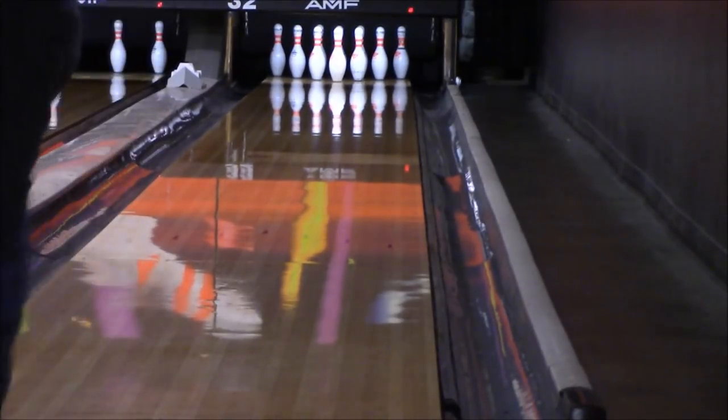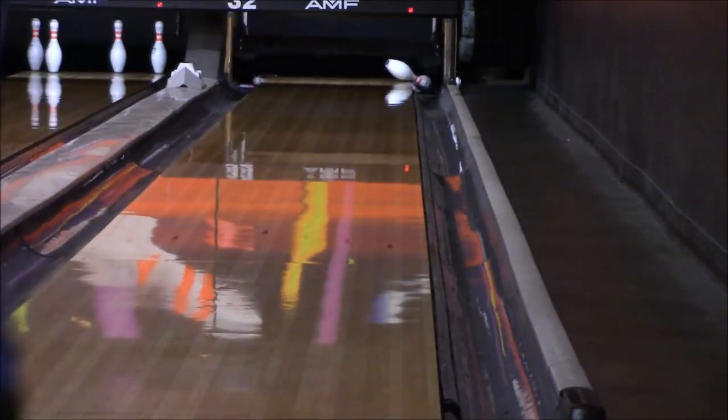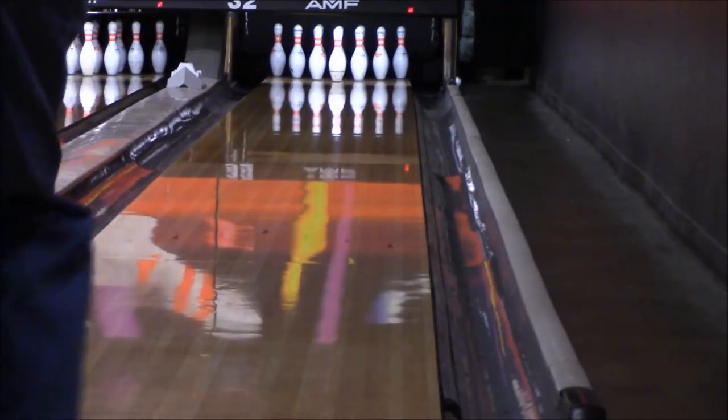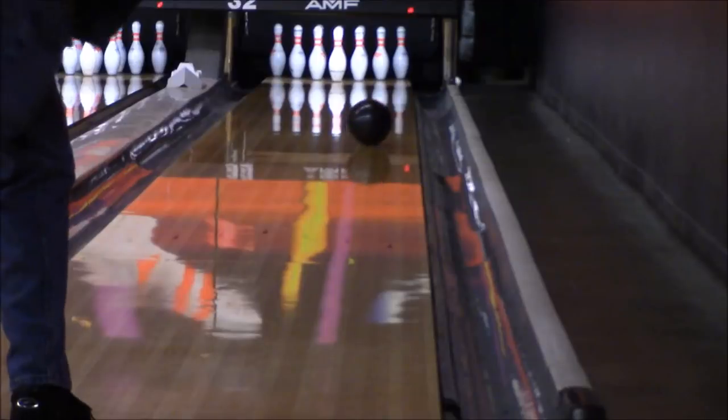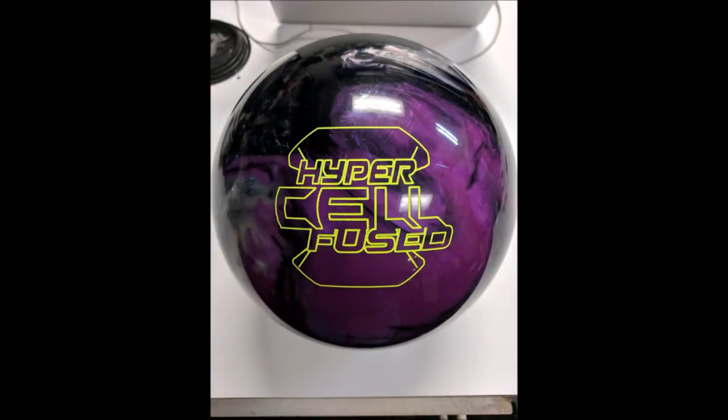I threw a little hard, but the ball's getting back — it's okay. So I'm thinking it's a normal house shot. Again, this is a bowling center I've never bowled in; I've never even set foot here. So I wasn't sure exactly what to expect from the house shot. This one I got around a little bit, and it hooked a bunch off the dry at the back, so I'm going to be aware of that.